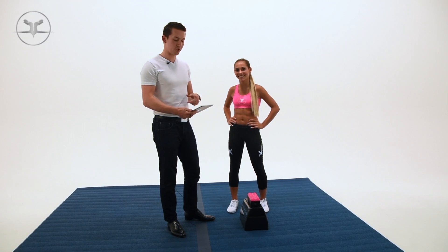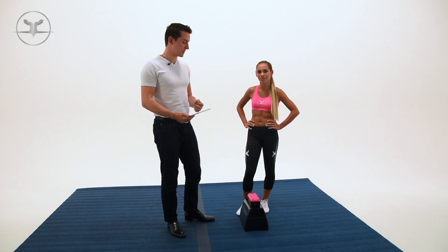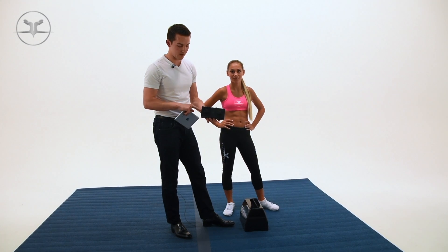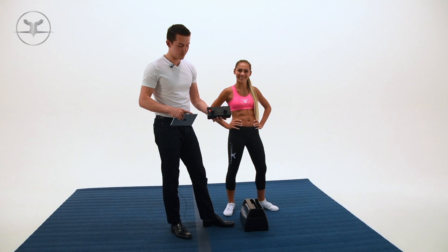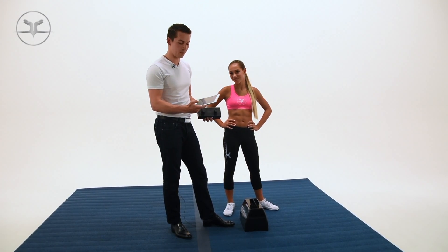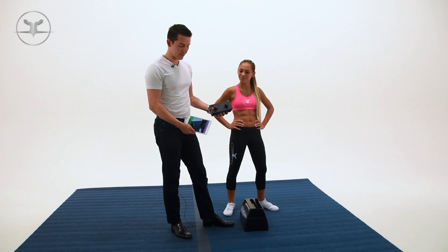Once it's on the app, you want to make sure that your iPad, iPhone, or any Apple or Google device has Bluetooth turned on. Make sure your sensor is turned on — it's going to be blinking red. Once it's blinking, that means it's searching. Go ahead and open the app, hit connect, and then it's going to connect up to your device.